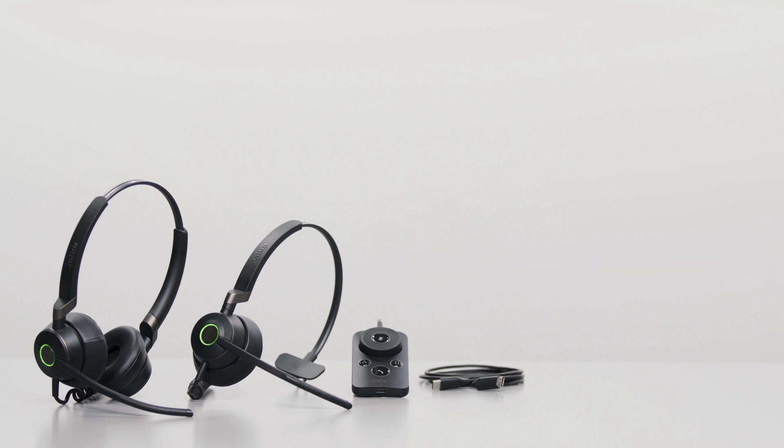Thank you for watching. For more information, please visit Jabra.com/support.